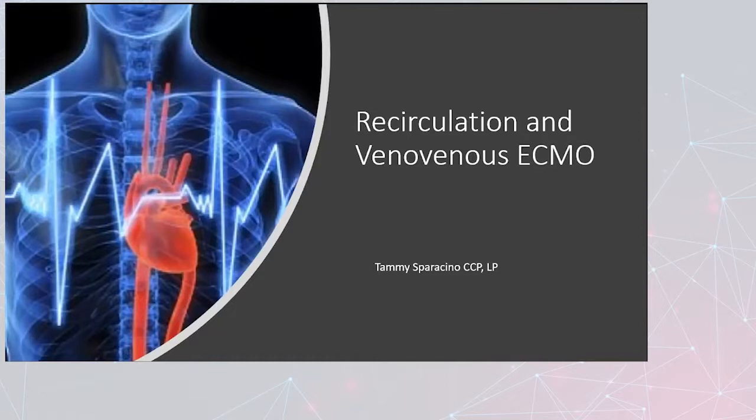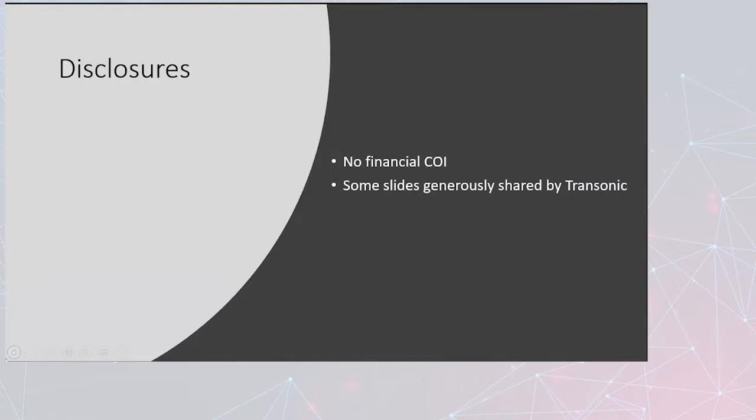Today, I am going to be talking with you about recirculation and VV ECMO. I have no disclosures. I will be speaking specifically about a unique device made by Transonic, but I have no affiliation with them, no financial things to discuss. They have generously donated a few of their slides. We specifically used this for the first time during the COVID-19 pandemic, and we found a lot of interesting and useful utility to it.